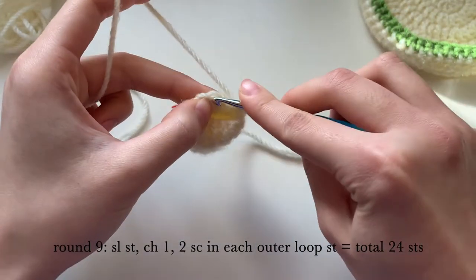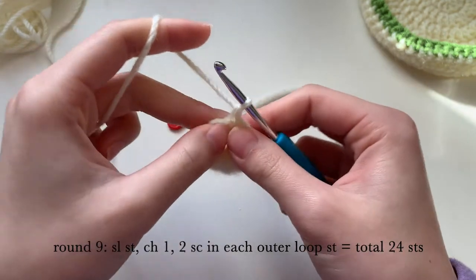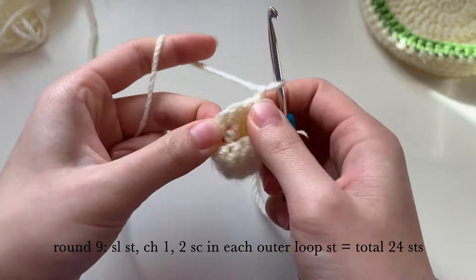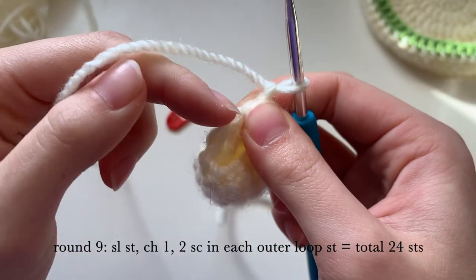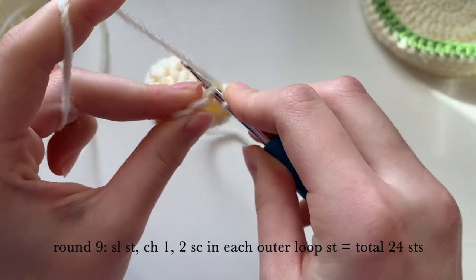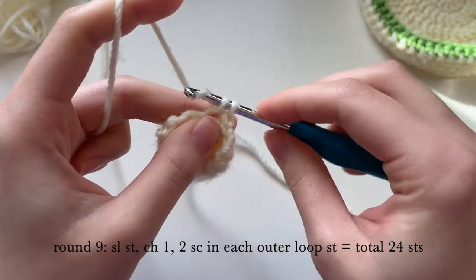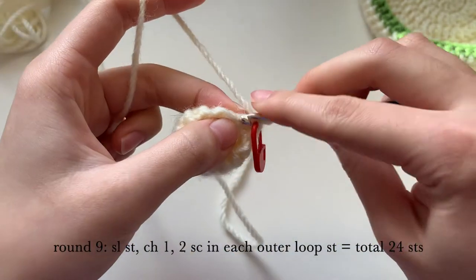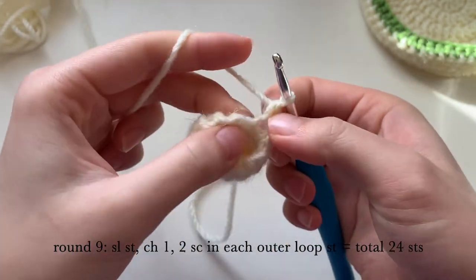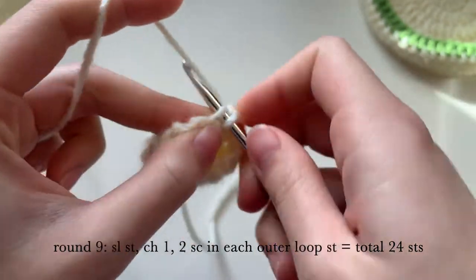Now we are on round nine. We're going to slip stitch, then chain one. Now we're going to be working in the outer loop — also called the back loop — of each stitch, doing two single crochets in each back stitch. You will have a total of 24 stitches at the end.